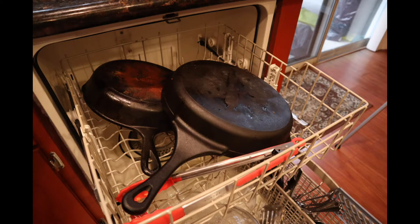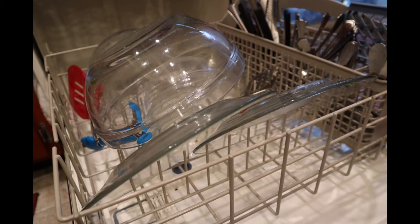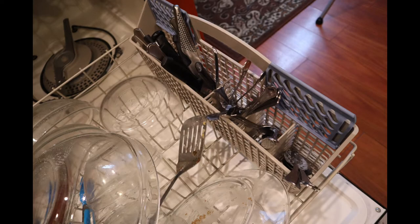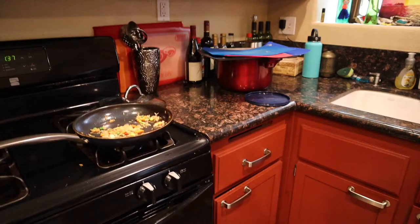This one put the cast iron pans on the top shelf. First of all, cast iron never goes in the dishwasher, and these are way too heavy for the top rack. She also laid the plates across the slots rather than in them, haphazardly placed a few glass bowls on the bottom, and jammed steak knives and cutting knives in with the other silverware. In the end, she was not able to fit in the frying pan, the large pot, and the cutting boards.